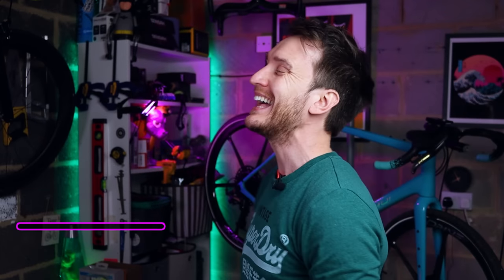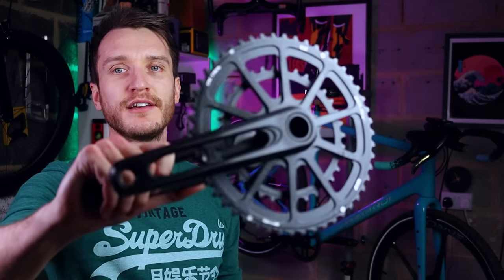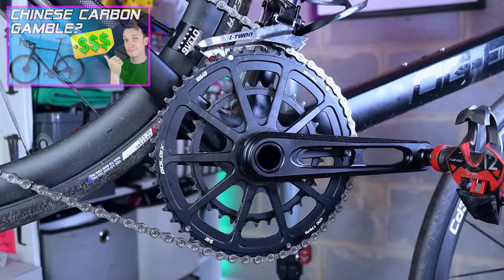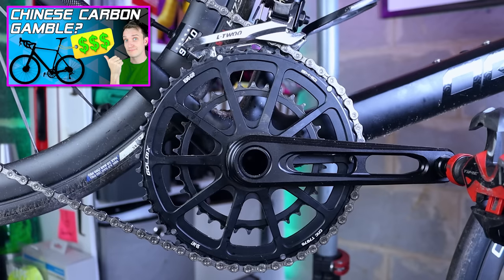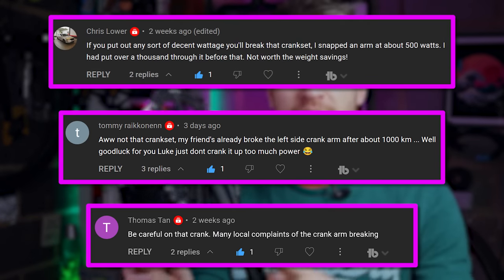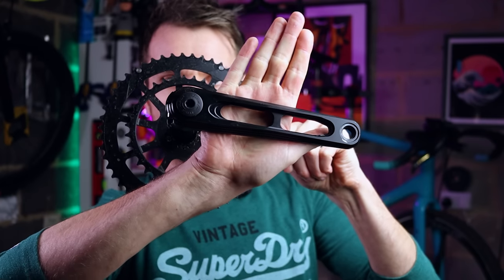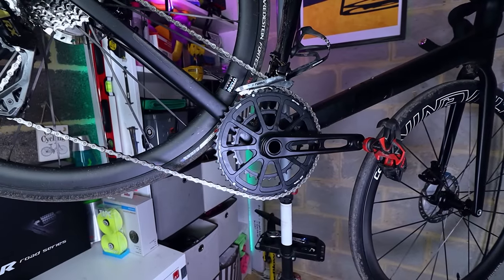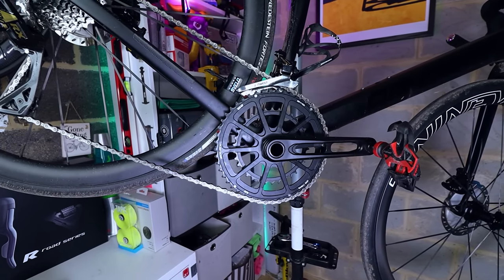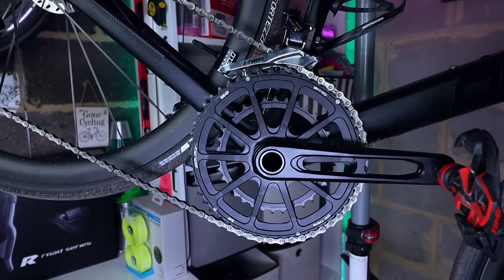Also, the crankset I used on the previous build video — I've already taken them off the bike. They were super flexy under load and creaked badly, plus loads of people in the comments said they'd had a set break on them. They've got hollow crank arms to save weight and seem quite dangerous. I'm going to do a PSA video about these cranks — they have an interesting backstory. If you've got pictures of them breaking, send them to my email in the video description.